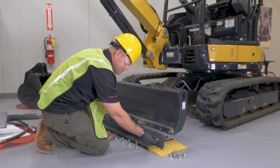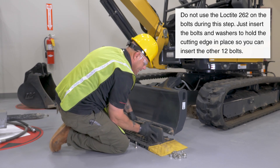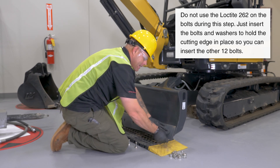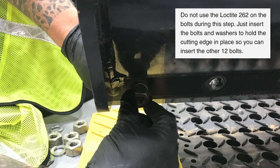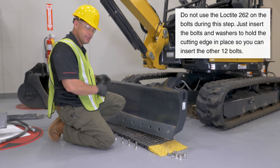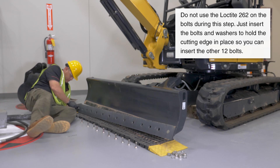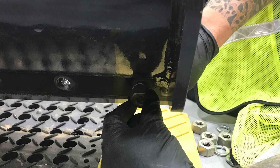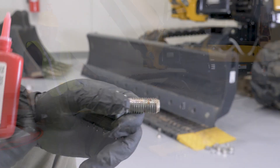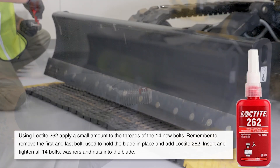To put it back on, take your first bolt on the end piece, slide it up, and put it into the blade hole. Then take a new washer and a new nut and put it on the back of that bolt to hold it in place. Do the exact same thing on the opposite end of the blade. Now our cutting edge is held in place, so grab the rest of your bolts, grab your Loctite, and finish putting all 14 back in.